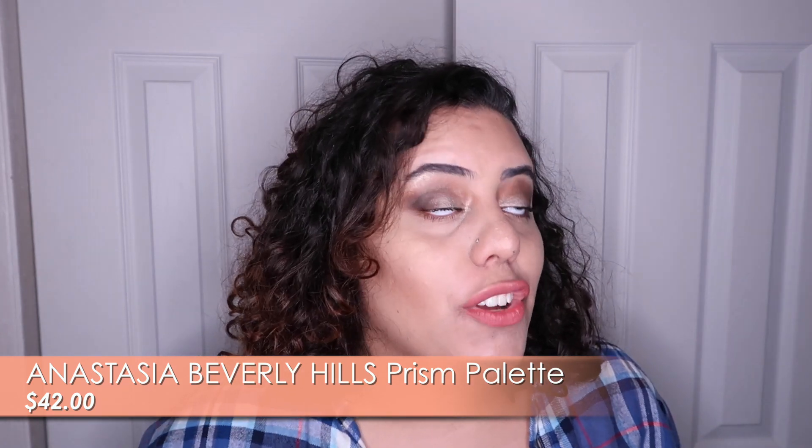Hey guys, welcome back to my channel! Today we are going to be doing a review on the new Prism Palette by Anastasia Beverly Hills. Let's first look at this.